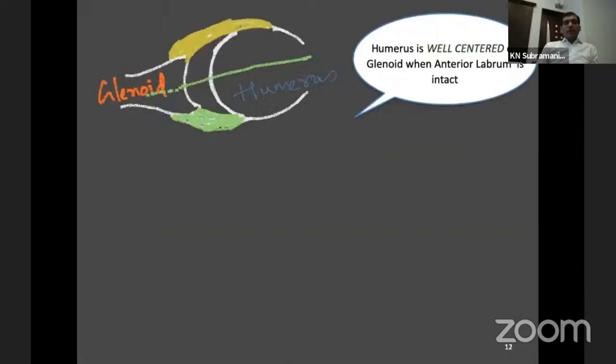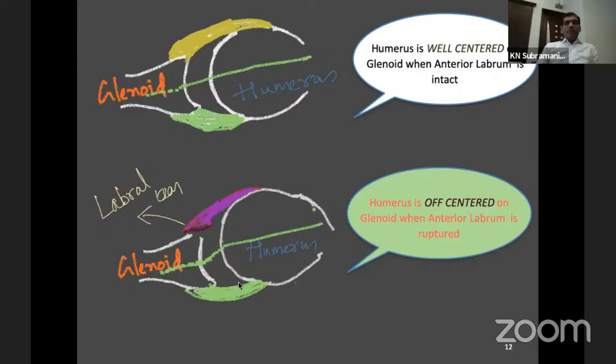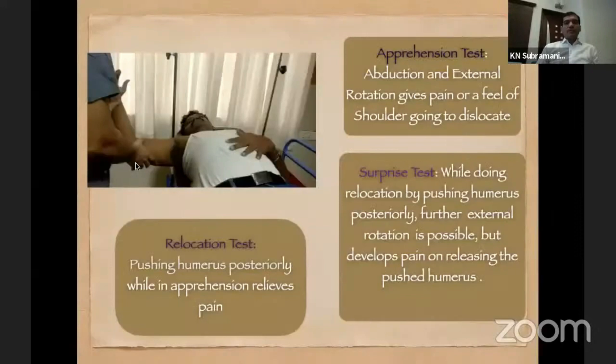Normally, the humeral head is well-centered on the glenoid. But if somebody has an anterior labral lesion, there is unequal tension — less tension on the anterior side — so the humerus easily comes out. What one has to understand is that our procedure must restore balance both anteriorly and posteriorly; otherwise you are going to have a high risk of dislocation.